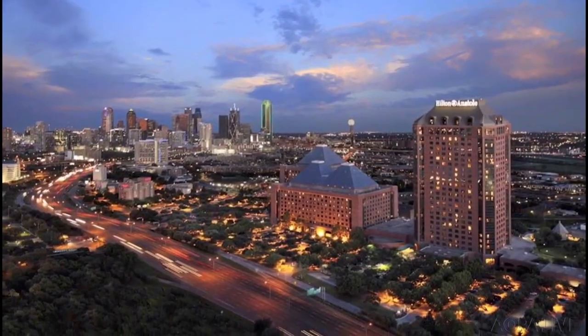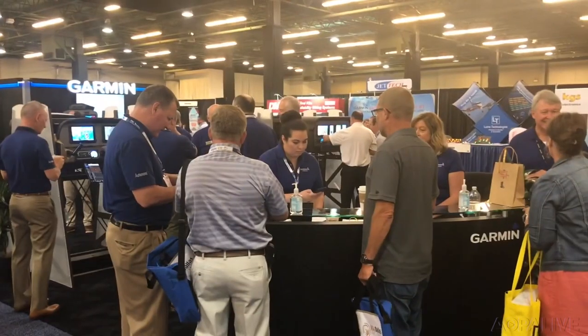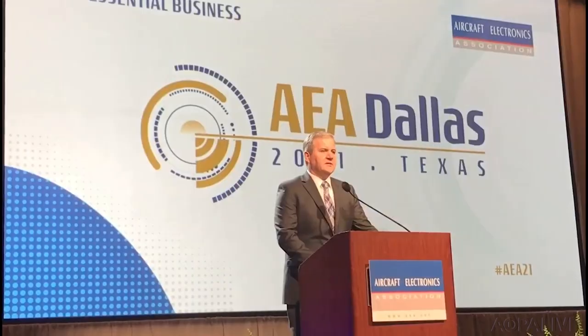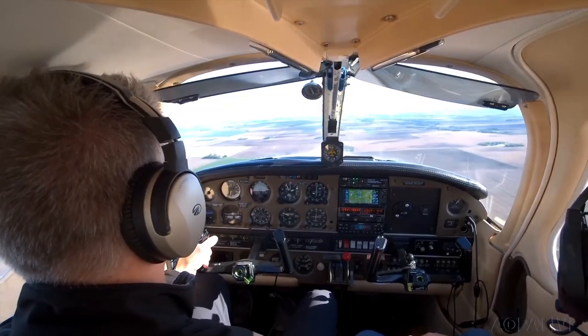The Aircraft Electronics Association is holding its annual convention and trade show in Dallas this week. More than 1,500 attendees, even though a large contingent of international members couldn't make it because of COVID travel restrictions. Some 120 companies are exhibiting. Some avionics manufacturers use this event to showcase new gear. Aperio, for example, is showing off a new flight data monitor with 4K video.